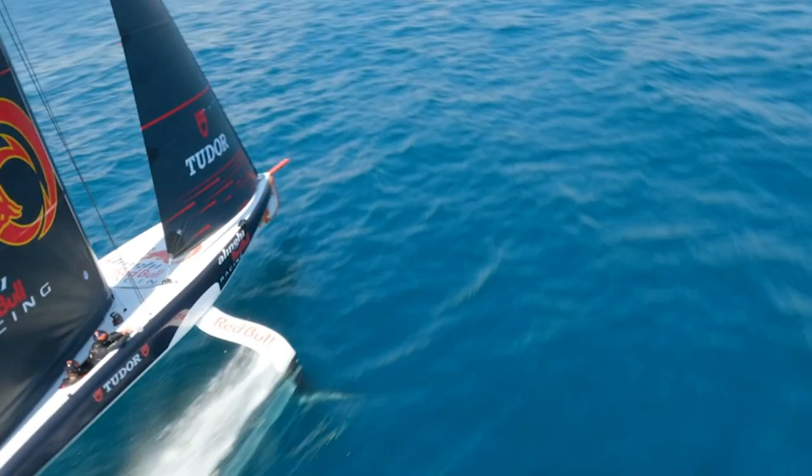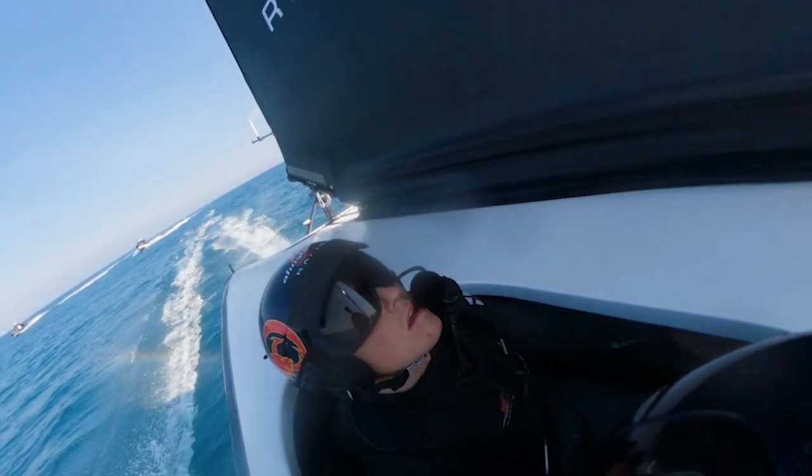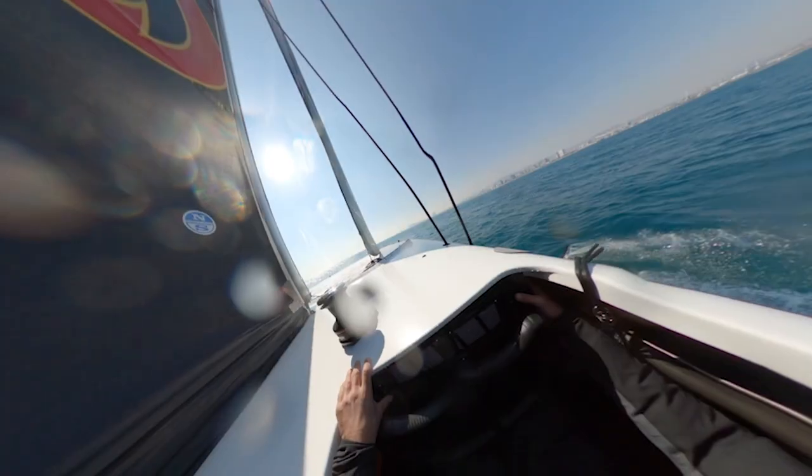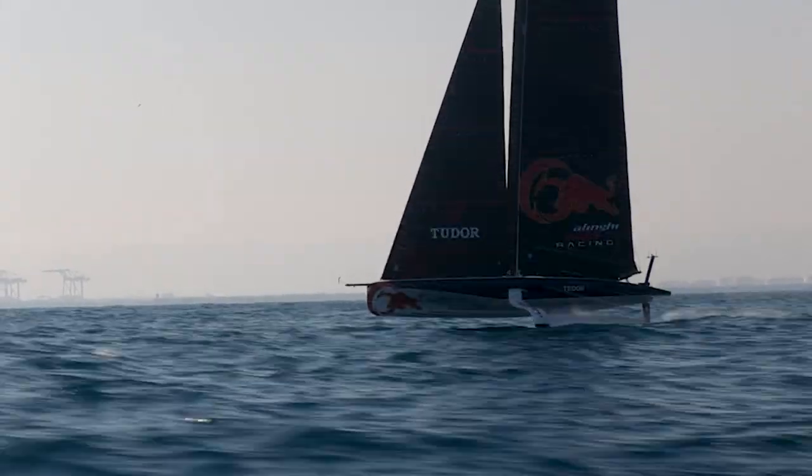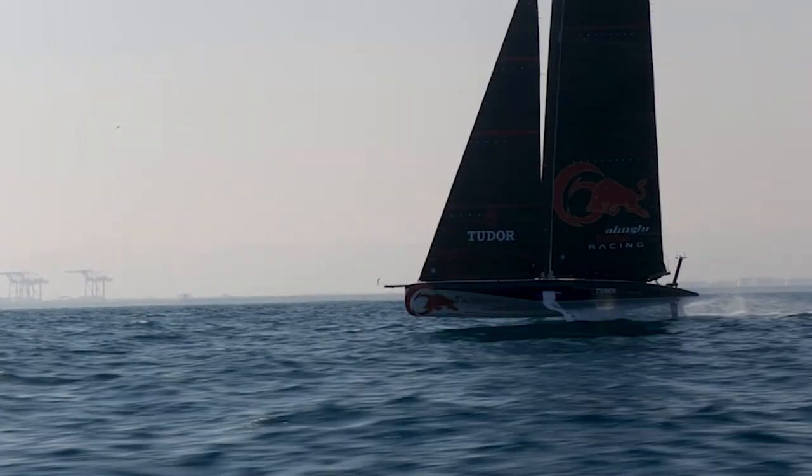In the cockpit you don't feel a lot of windage, so you're quite covered, and the vision is narrow because you have the sail on the side. It's only when you look at your screen that you see the true wind speed and your actual boat speed — and you're like, wow, we're going quick. In eight knots of wind you can reach more than 30 knots of boat speed, which is kind of crazy.